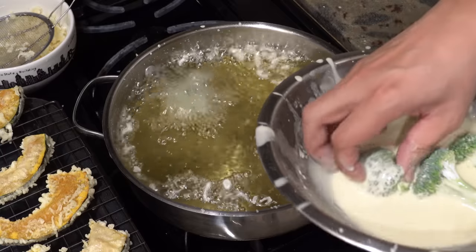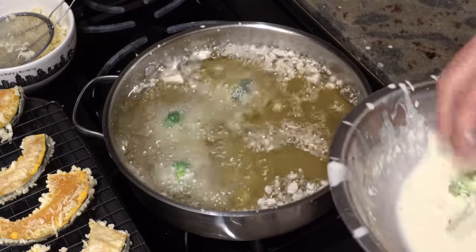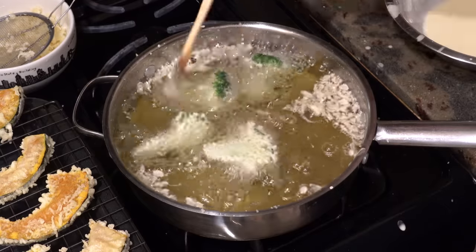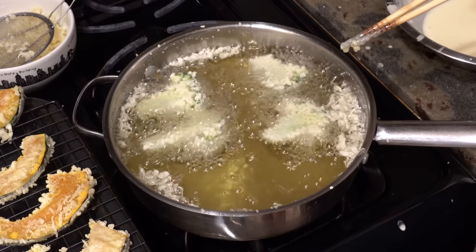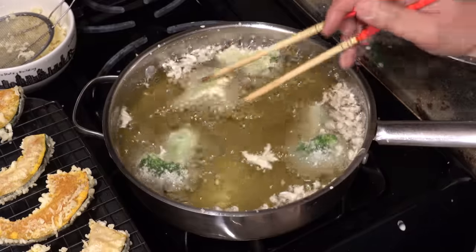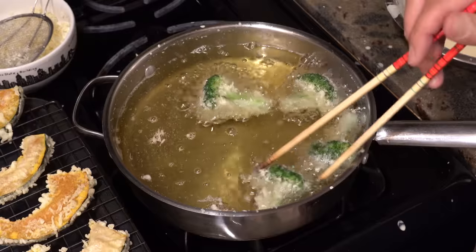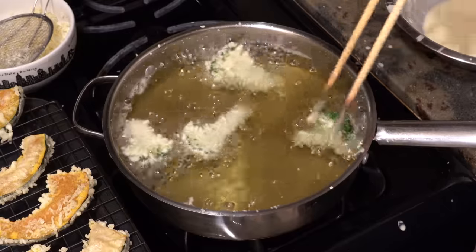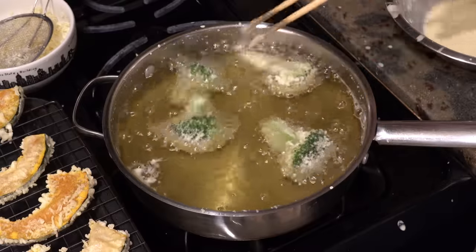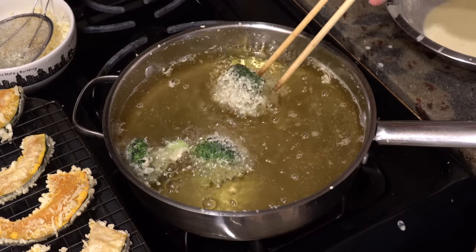When deep frying broccoli, dip them in the batter, shake off the excess batter a little, and put them into the oil with the smooth side down. Just before taking them out one minute later, flip them over — but don't leave the florets facing down for a long time because florets get burnt very quickly. 20 to 30 seconds later flip them back, leave them for another minute, then flip one more time and deep fry for 20 seconds to make the floret side crispy. The total deep frying time is two and a half to three minutes.